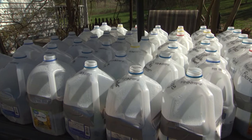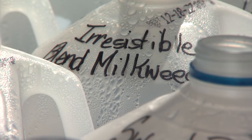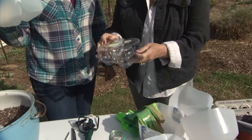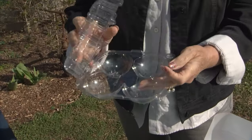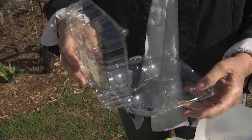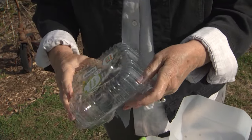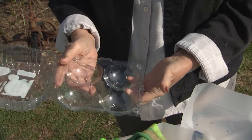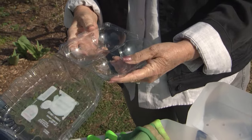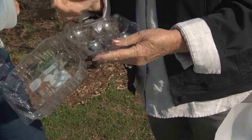As long as it's clear and preferably plastic, you can make drainage holes in the bottom. This was a tomato case — it's already got ventilation in the top so moisture can go through. All I have to do is put some holes in it. You can take a soldering gun, a screwdriver, or whatever to make the holes. You have to have drainage.